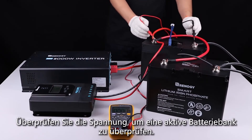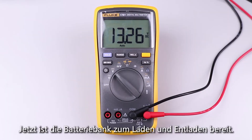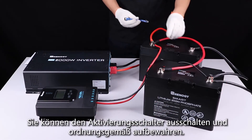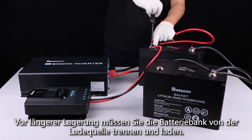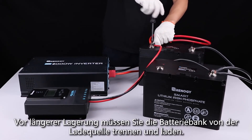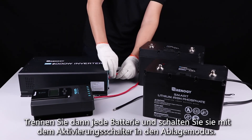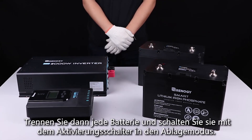Check the voltage to validate an active battery bank. Now the battery bank is ready for charge and discharge. You can take the activation switch off and keep it properly. Prior to long periods of storage, you will need to disconnect the battery bank from the charging source and load, then disconnect each battery.